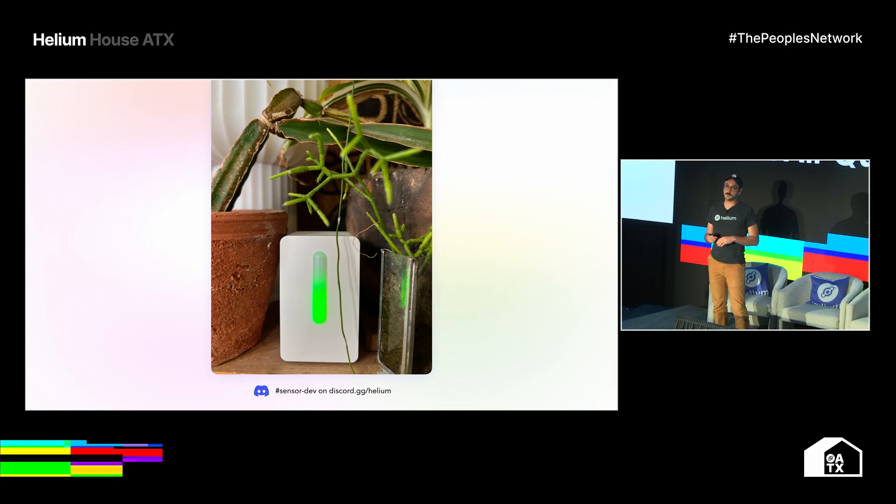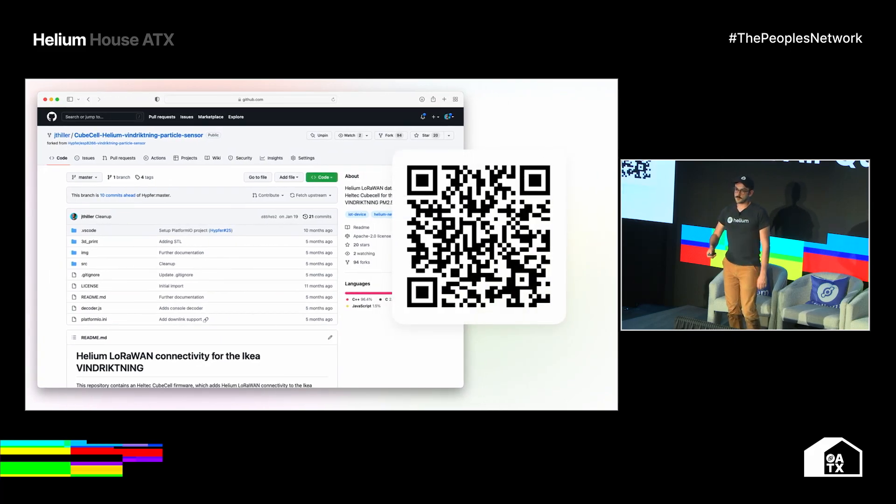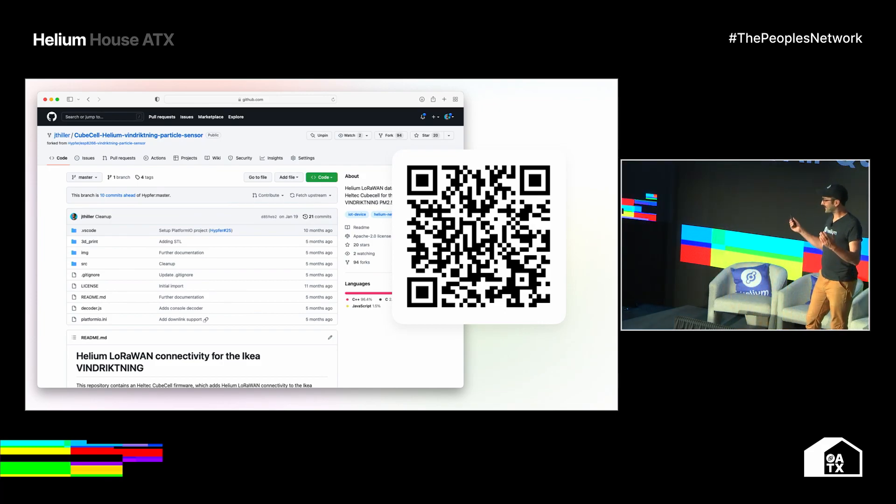I encourage anyone excited about this kind of stuff to check out Discord — there's a sensor dev channel where you can jump in, ask any questions, smart questions, dumb questions. Usually there's somebody around that can point you in the right spot and add a little more context to what you might be running into. This last slide is the GitHub project I put together for this specific project — it's a really good intro one, just because that price barrier is so low. And as promised, there's a QR code that will take you straight to it. There is documentation all throughout this project — pictures, the 3D printed stuff — you can get into all of it. And that's it, that's it for me. Thank you everyone.